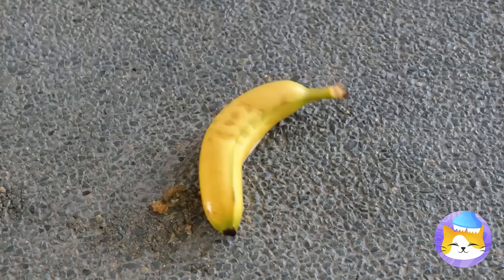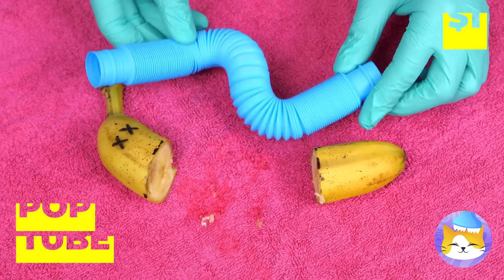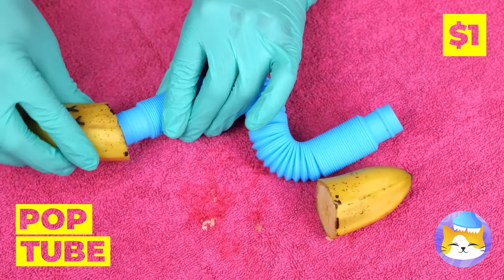Won't someone please think of the bananas? Don't worry, we can rebuild him. A pop tube can replace his middle. Add some snake eyes and it's ace. But we're not done with him just yet.